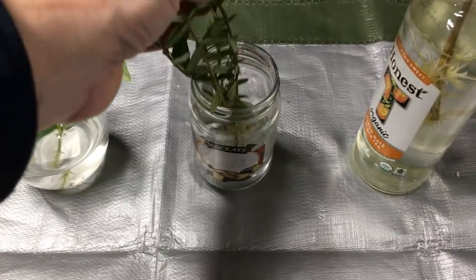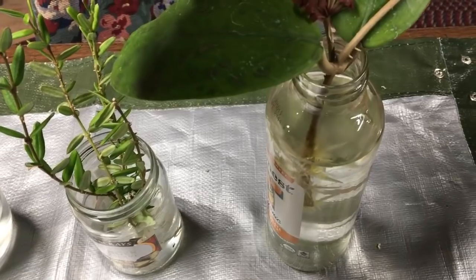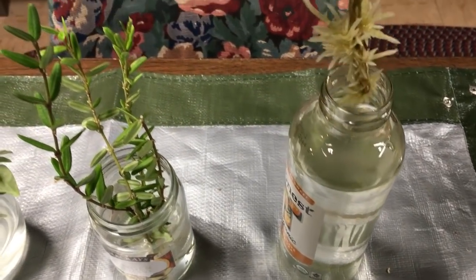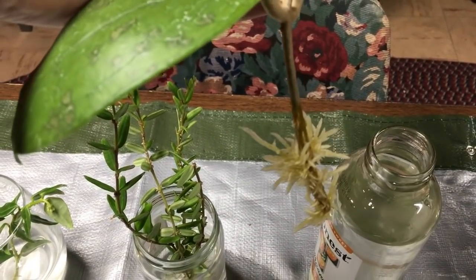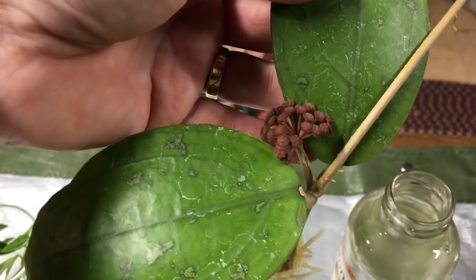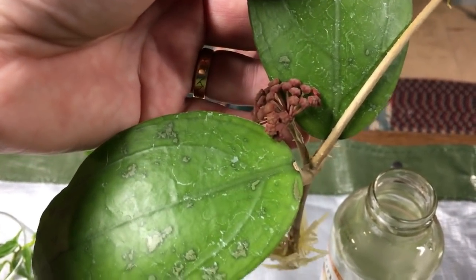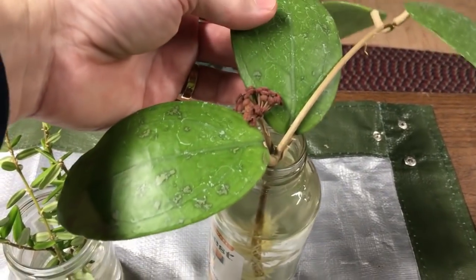Now here's one for the books: Hoya Vitalina. Vitalina not only has put on a massive amount of roots in 20 days but it also decided to form a peduncle and begin budding up. I don't know what to say about it — I'm still kind of in shock trying to figure it out.